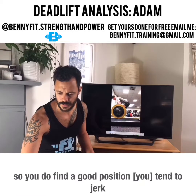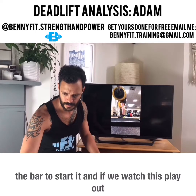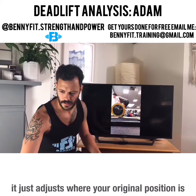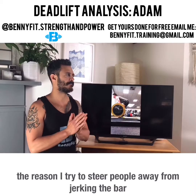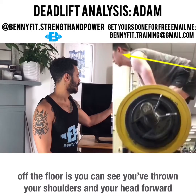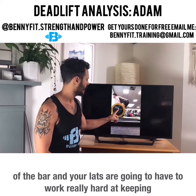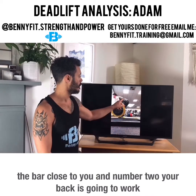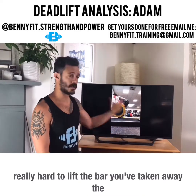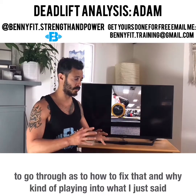You do find a good position, but you tend to jerk the bar to start it. If we watch this play out, it adjusts where your original position is. The reason I steer people away from jerking the bar off the floor is you can see you've thrown your shoulders and head forward of the bar. Your lats are going to have to work really hard at keeping the bar close, and your back is going to work really hard — you've taken away the use of the legs.